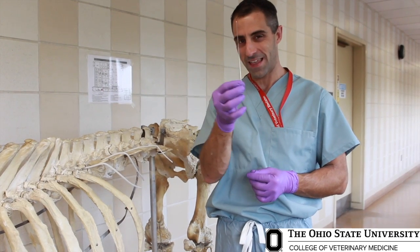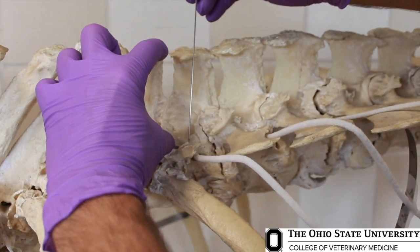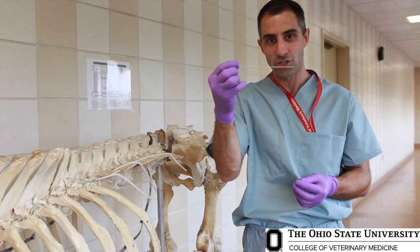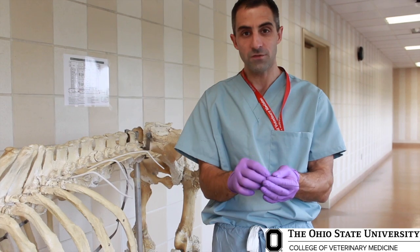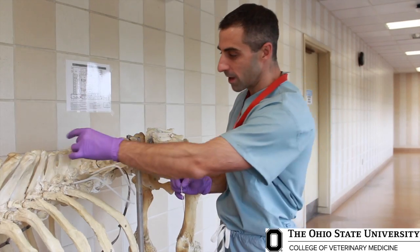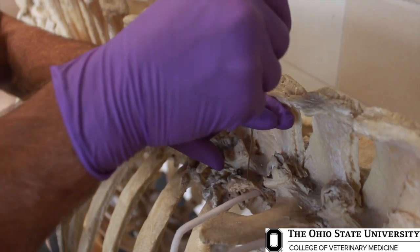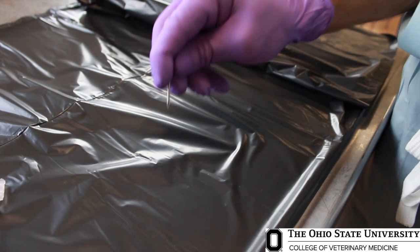We need to use a 6-inch 18-gauge needle because we need to get down probably at least three or four inches before we actually reach the level of the nerve. Since this is an 18-gauge and such a long needle, it's pretty flimsy. If we try to get this through thick cowhide, it's likely going to bend. So we're going to use a 14-gauge 1-inch needle as a cannula just to get through the thick skin. Once this is through the skin, the 18-gauge needle will go through the cannula and we'll go down to find the bone associated with the nerve we're trying to block.